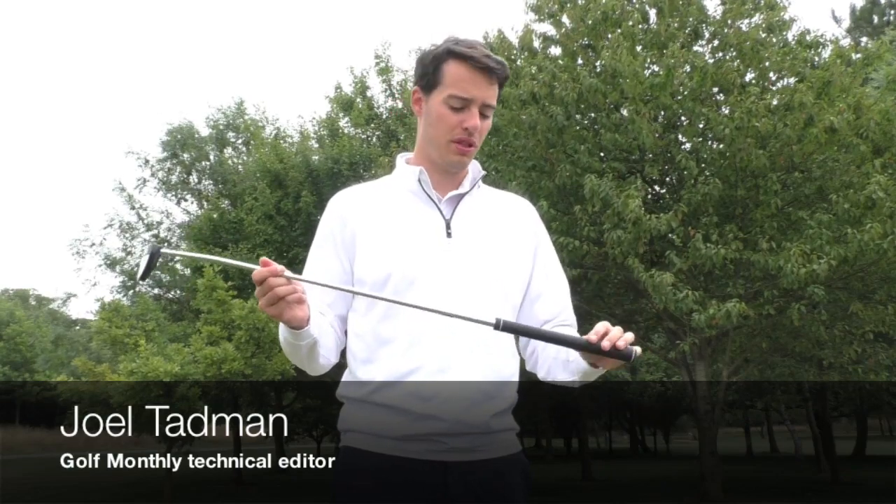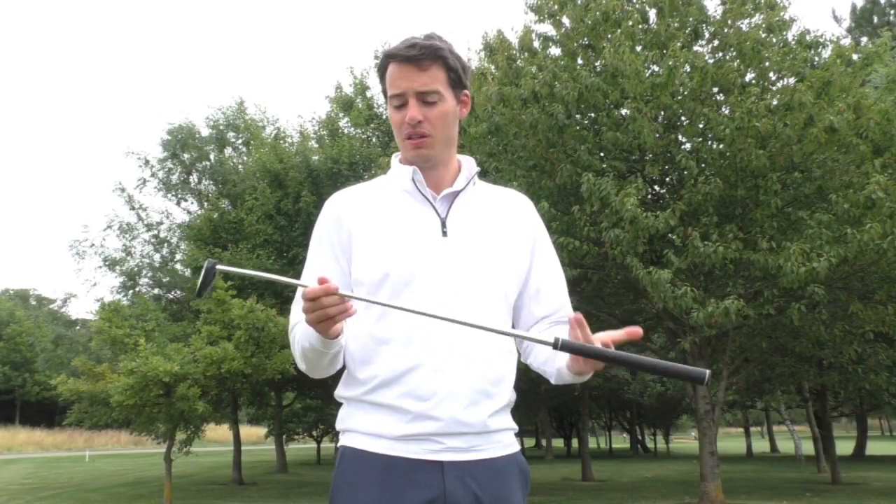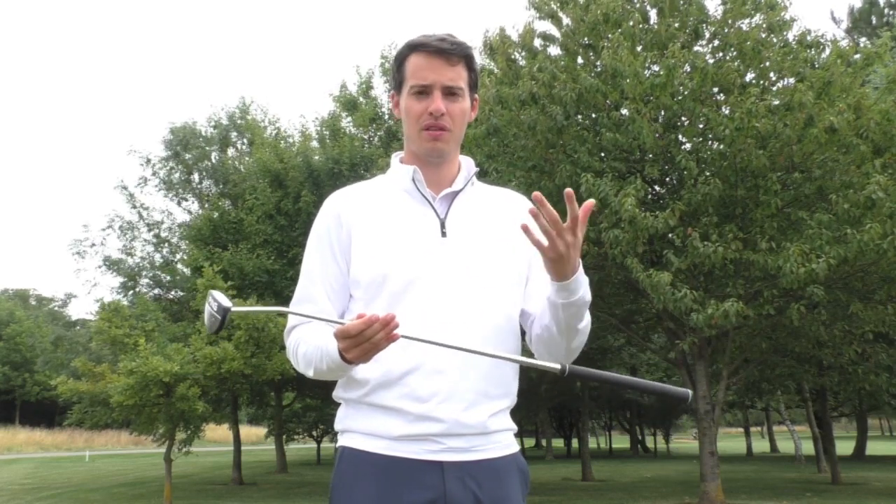With Ping's Cadence TR putter range, golfers have never had so many options in terms of choosing the right putter for them. You can change the length, you can change the weight, you can also change the grip size. There are so many different ways you can find the right putter for your game.